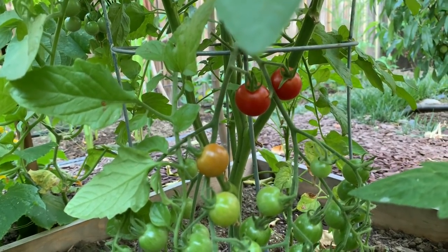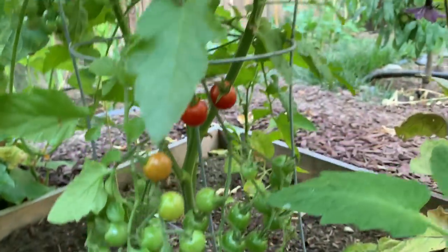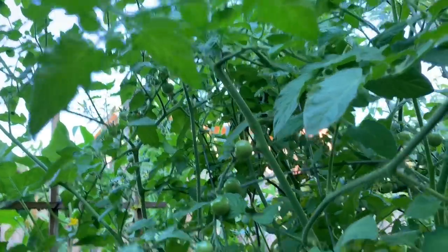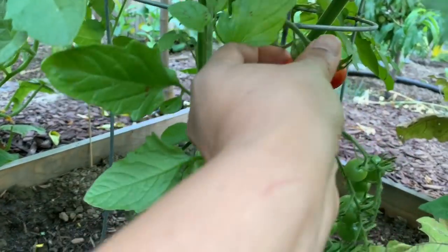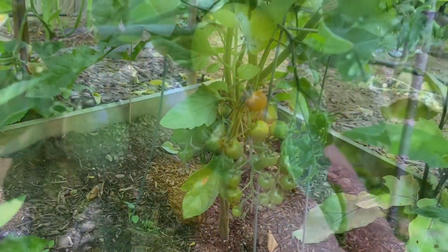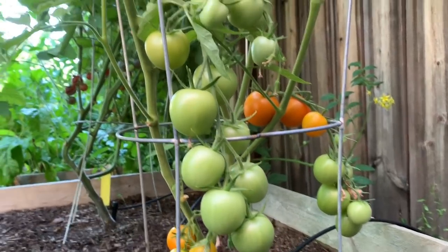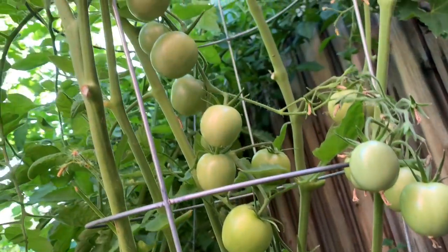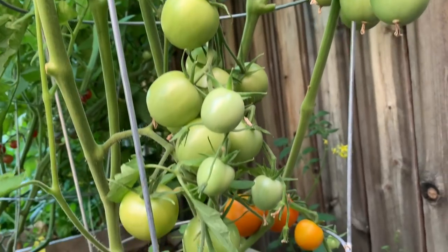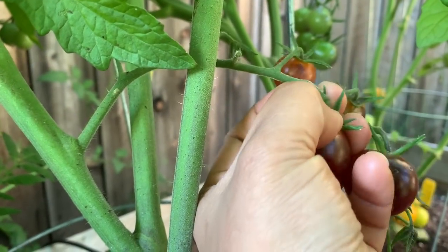Look at the Super Sweet 100 tomatoes — they look so pretty. Two are ready, this one will be ready soon, and the rest are still green. But look how loaded this tomato plant is, all the way to the top. Moving on to the other tomatoes — look at this Jean Flam, lots and lots of tomatoes in our future. This is loaded with fruits and I see some that are ready. I love the color of these tomatoes.